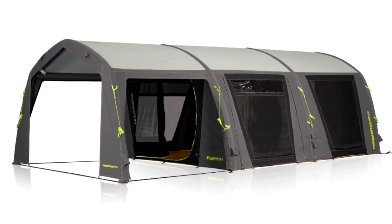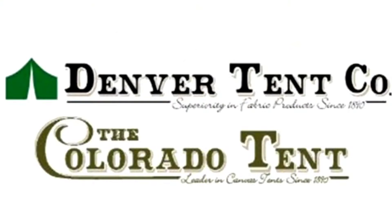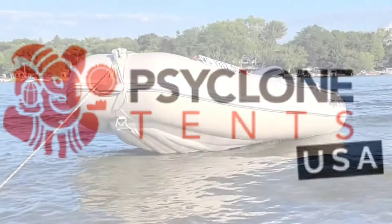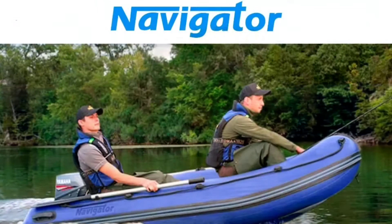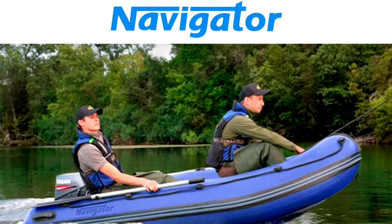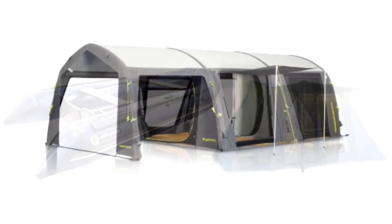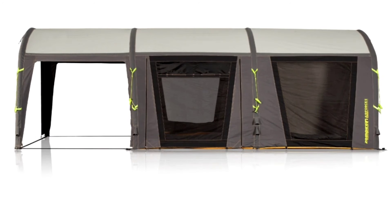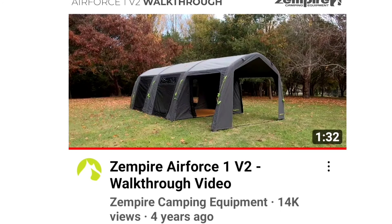The number one question I get about Zempire is about the Air Force tent. I understand where you're coming from — I've worked with Spring Bar, done Kodiak reviews, was sponsored by Denver Tank Company and Cyclone Tents, and I've been sponsored by multiple boat companies. You'd think those two combined would let me make a good call on canvas and air tents. I also understand that Zempire doesn't have much content about that tent other than a setup video, a takedown video, and a walkthrough.